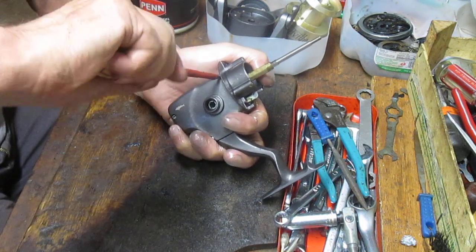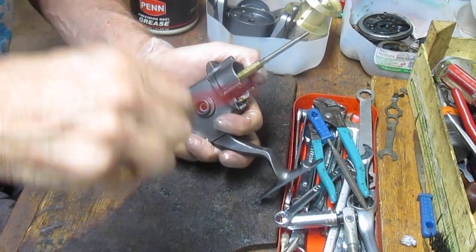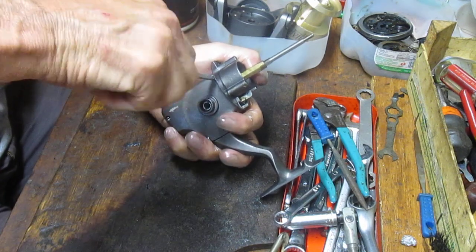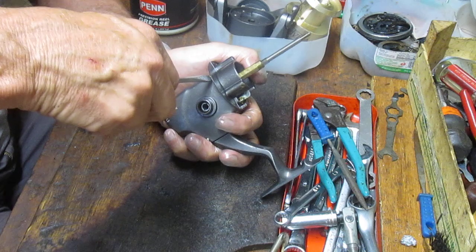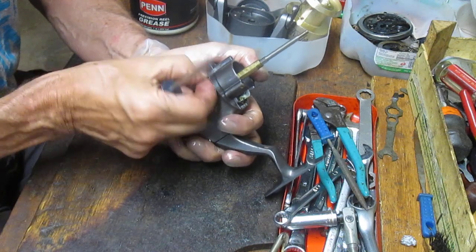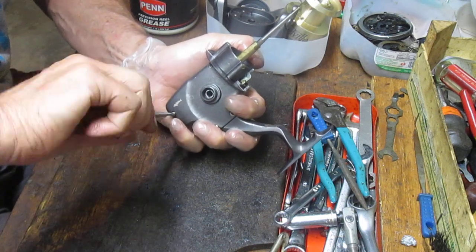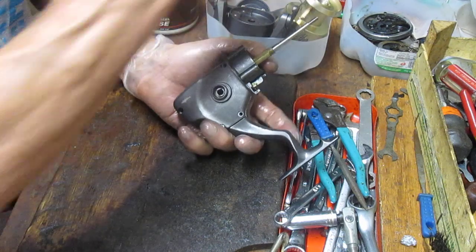You'll notice I'm switching screwdrivers here. It has a Phillips head screw but also a through shaft, and I'm just not finding one that grips it right — there we go, flat-bladed. It always helps to have a variety of screwdrivers on hand and keep them nearby so you don't have to set the reel down, walk away, and forget where you were or misplace a piece. That's another reason why the parts tray comes in handy.